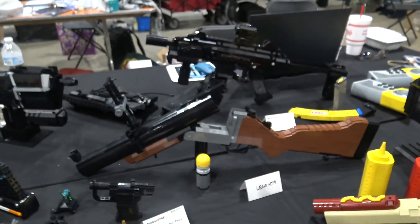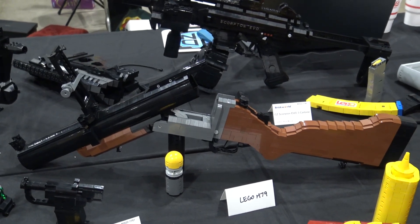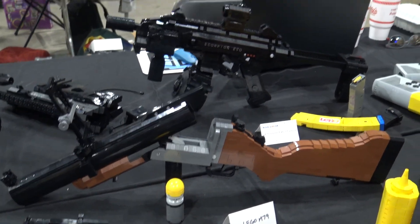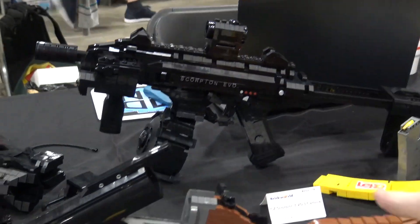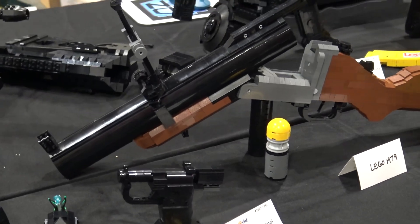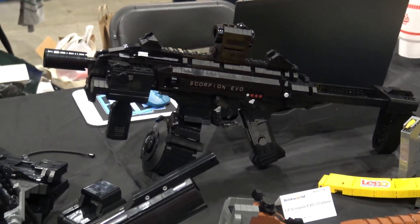Hey guys, how's it going? It is my different username here and we are actually here at Brick World 2022. I just brought some of my builds over — normally these would end up on my YouTube channel, but it's always nice to come out to the public. It's really nice to show off some of my old stuff and even some new things that maybe some people might recognize, but we can actually go through the list here.